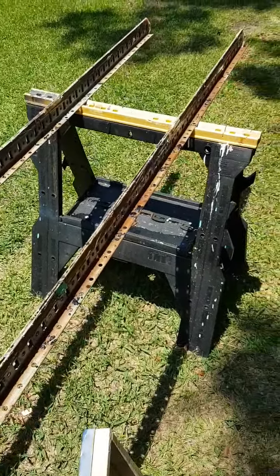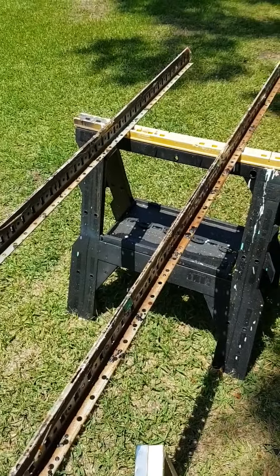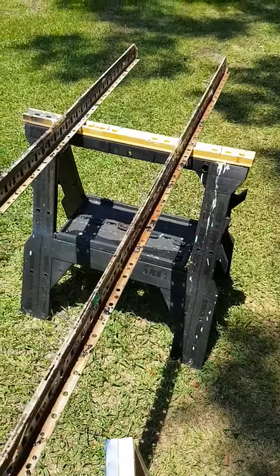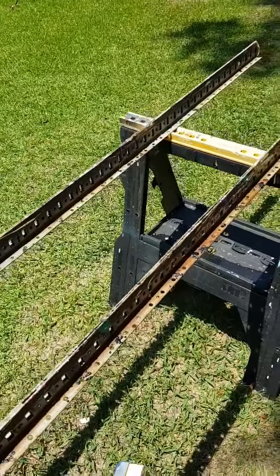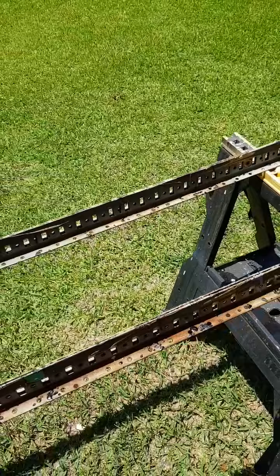If you don't have anything like that, you might be able to pick up a piece of angle iron and put it on a 2x4. Or I think they make something called T-iron that you could put down. But it's a great way for you to be able to clamp things up and build and paint things. I'll show you more here in just a second when I get set up.